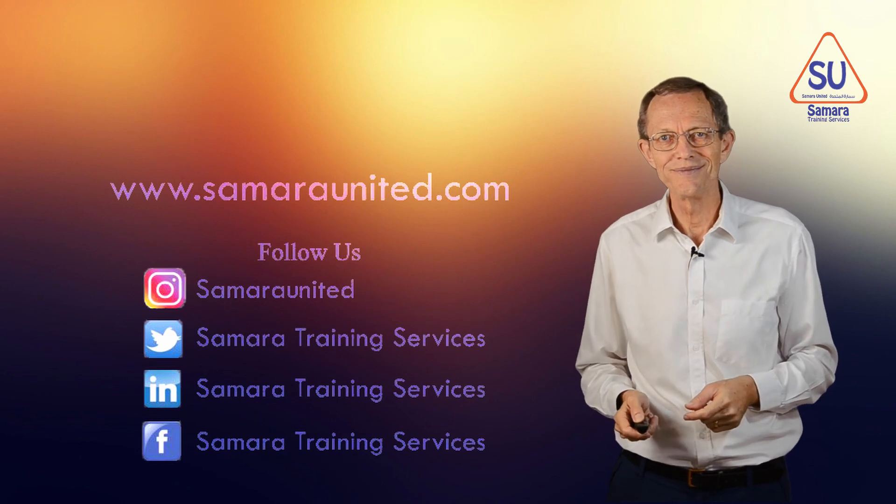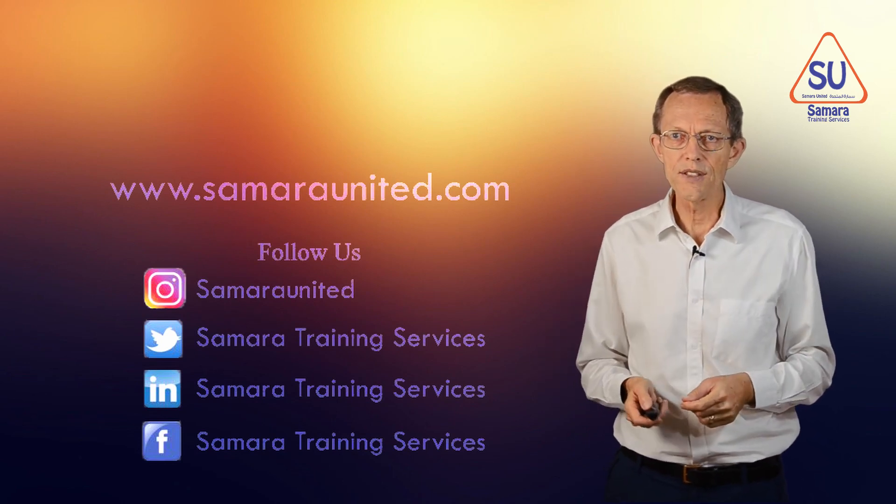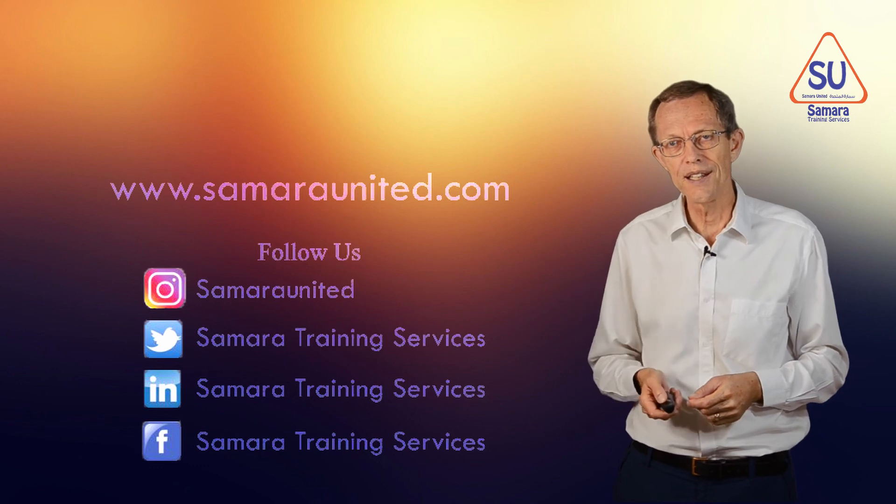Thank you. You can follow us on Instagram, Twitter, LinkedIn, and Facebook.